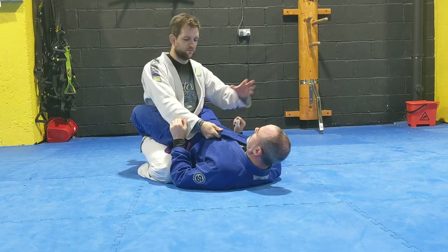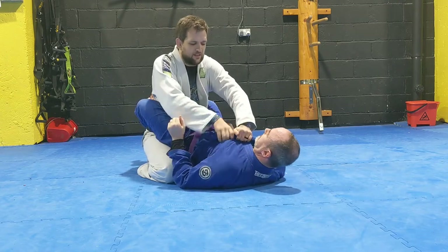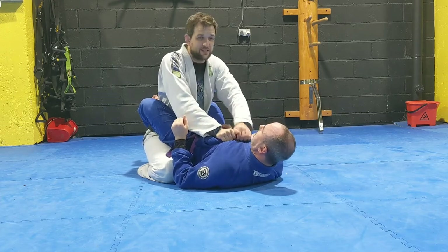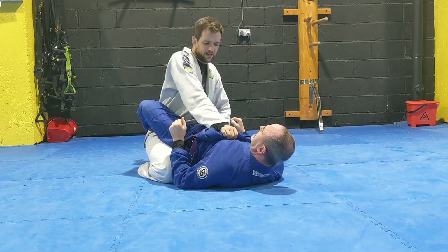I used to train with this guy called Legato, a world champion, and he used to roll the gi up here really tight — to the point where it's slightly hard to breathe. And when you're a few minutes in, breathing heavy, all of a sudden you've got a squeeze in the chest. Then he'd twist, which made it even tighter.